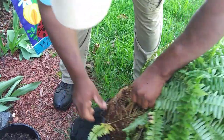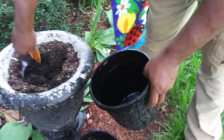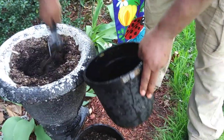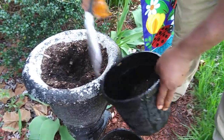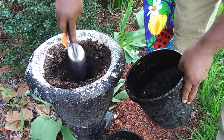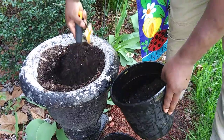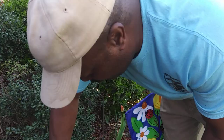To keep from making a mess, I'll use the pot that the fern came in. I'll fill this up and take out a lot of this soil to make room for this fern.